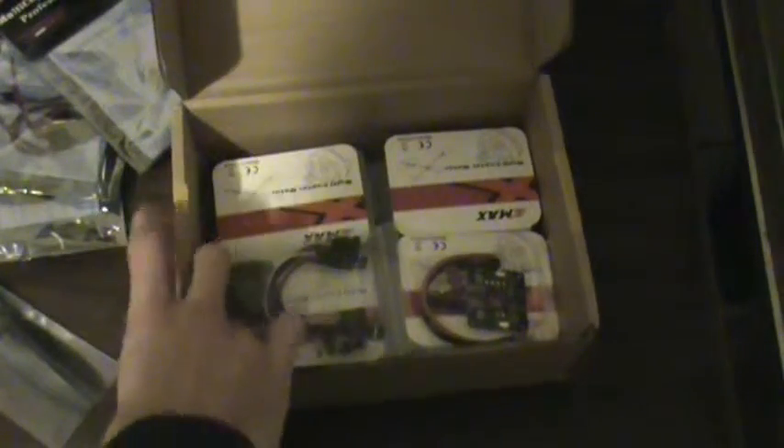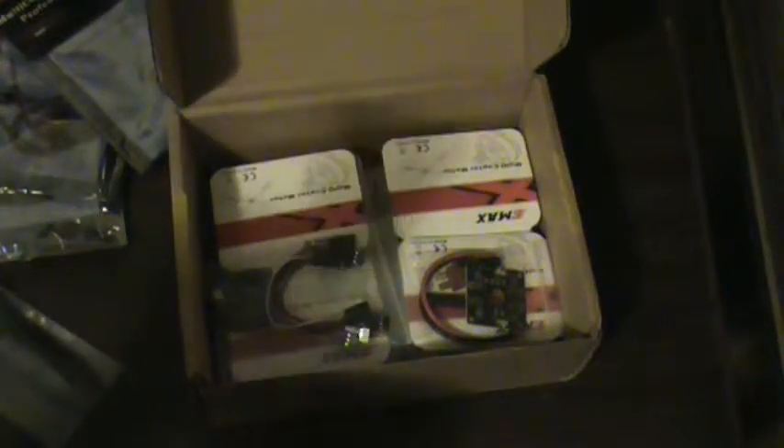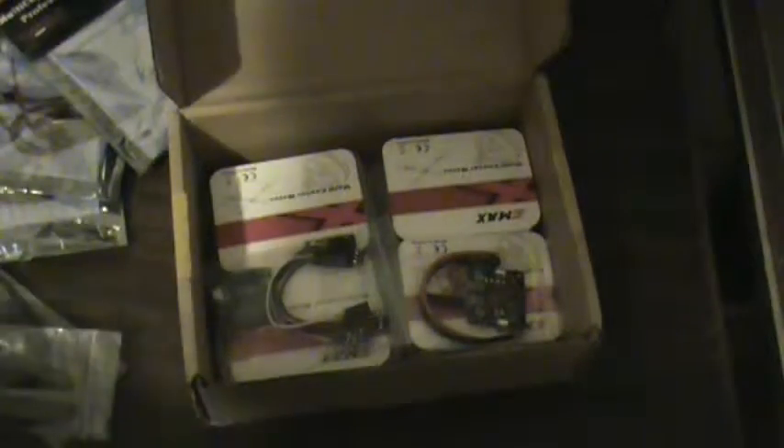Here's a set of blades. These are carbon fiber — I think they are; they look like they're carbon fiber. I got this off eBay from a seller — I can't remember the name. I'll put it in the description for sure if you guys want to check them out.